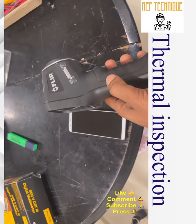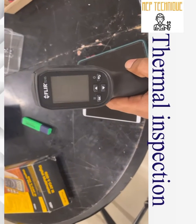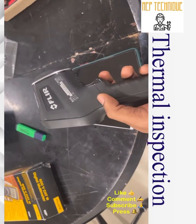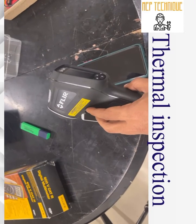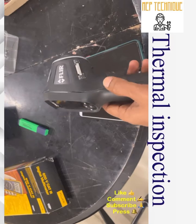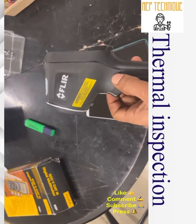Today we are going to inspect one electrical DB with this thermal camera. This is a FLIR camera, model number TG165. We usually use this kind of camera to inspect electrical panels like distribution boards, sub-distribution boards, electrical motors, and MCC panels. Now we are going to do the inspection of the electrical DB or MCC panel using this camera.